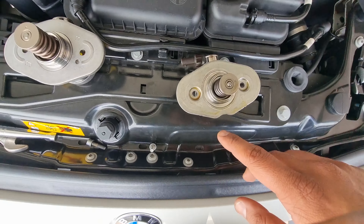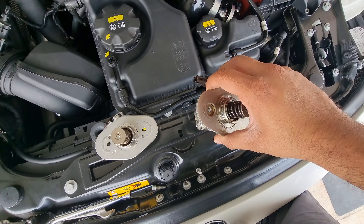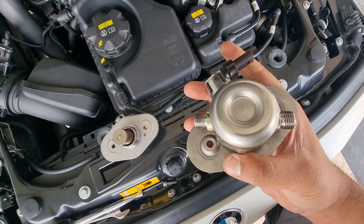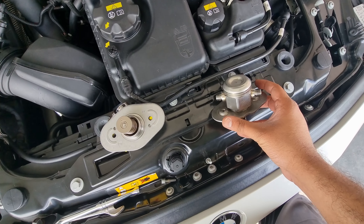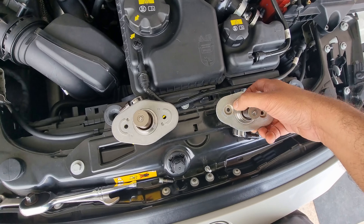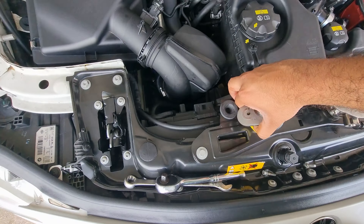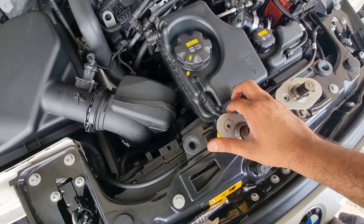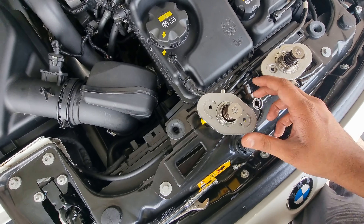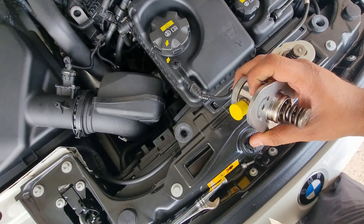Here you can see a comparison of both pumps. There are slight differences. The stock high pressure fuel pump has two depressions where the gasket locks in place, while the B58TU high pressure fuel pump is flat and does not have these. Also, the stock high pressure fuel pump has a curved cutout while the B58TU pump does not. Both of these differences do not affect operation or seal in any way.